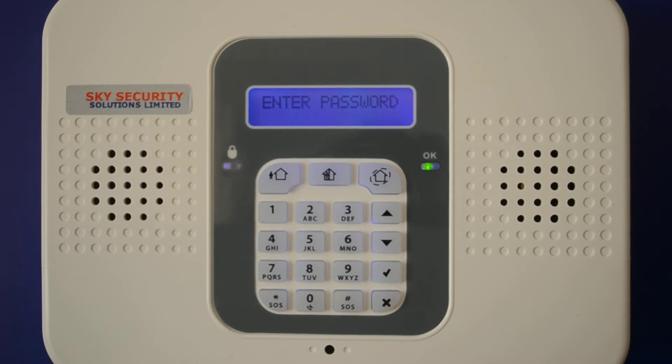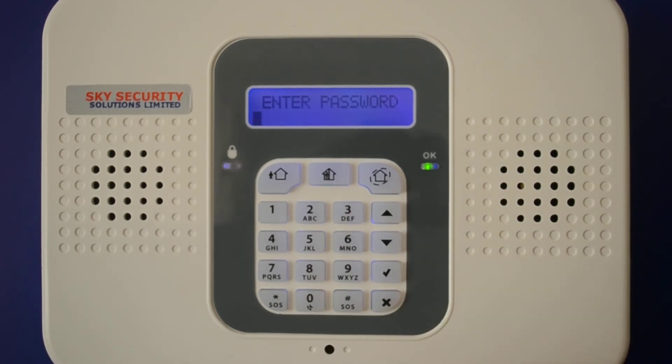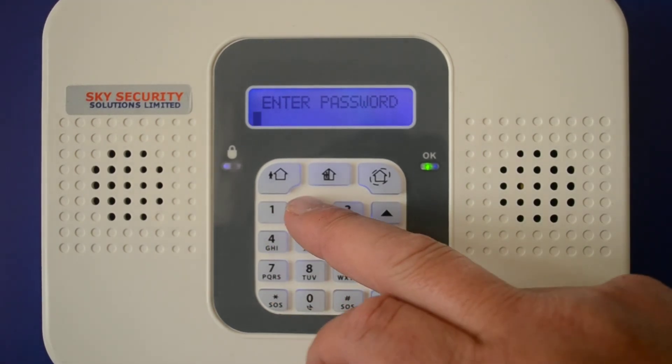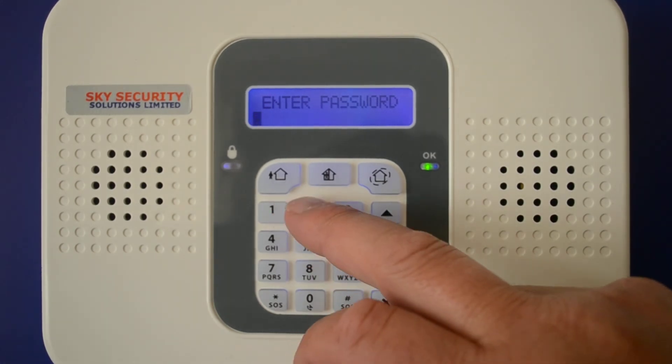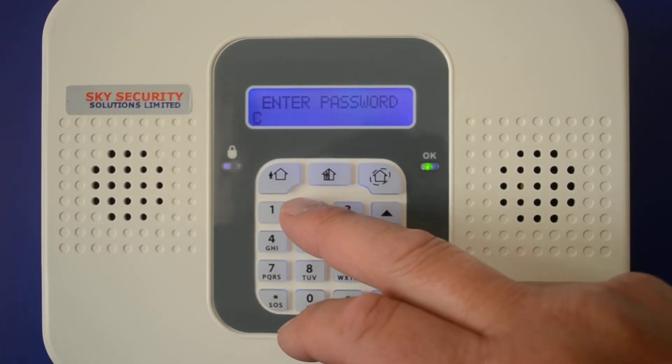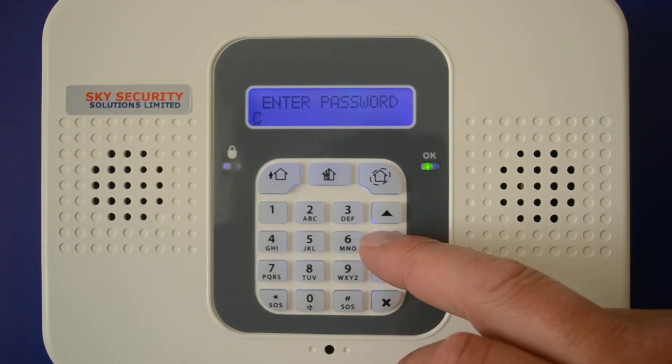The password can normally be found on the back of the router or in a card that comes with the router. To enter the password using the numeric keys: for example, if you've got a C in your password, press the number 2 button 3 times until you get to C. If it's a capital, keep scrolling through until you get to C, and then skip on to the next letter by pressing the down arrow.